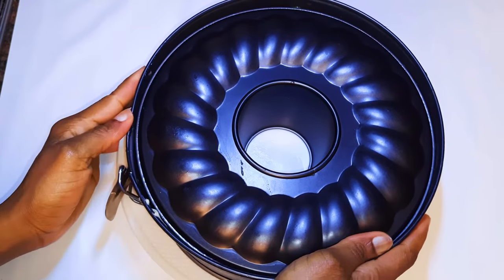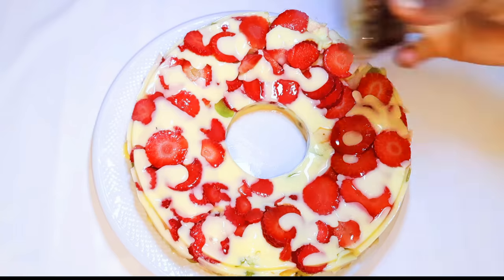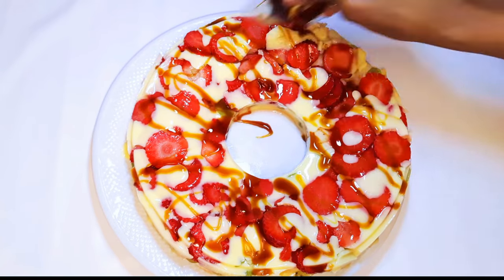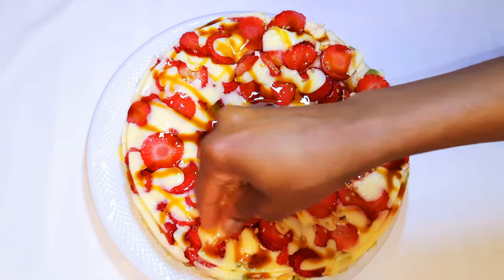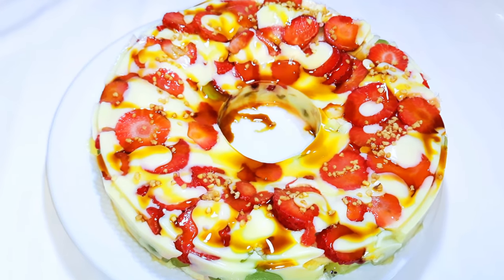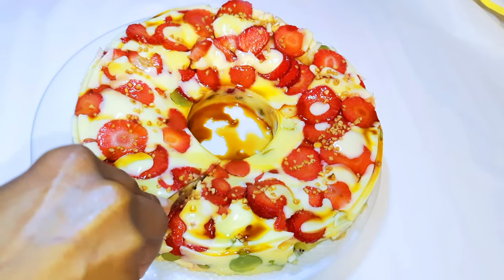I'll just get it out of the mold. I'll just come in with some syrup and sprinkle some nuts onto it. Guys, is this not just beautiful? And it's time to taste it — I'll just cut a slice.